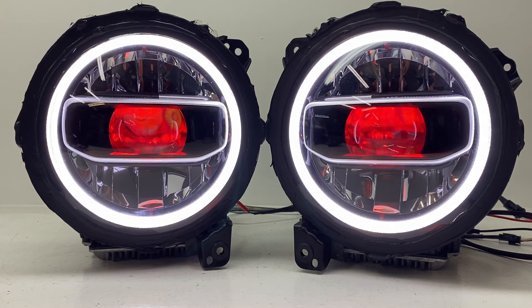Add everything to your cart and check out. You can also choose to purchase a brand new set, or like this customer, mail your existing lights in. It takes us just a couple of days to do the modification and then we mail them back to you. If you have any questions, reach us at 716-662-3479 or email us at sales@hidprojectors.com. Thanks for watching and have a great day!